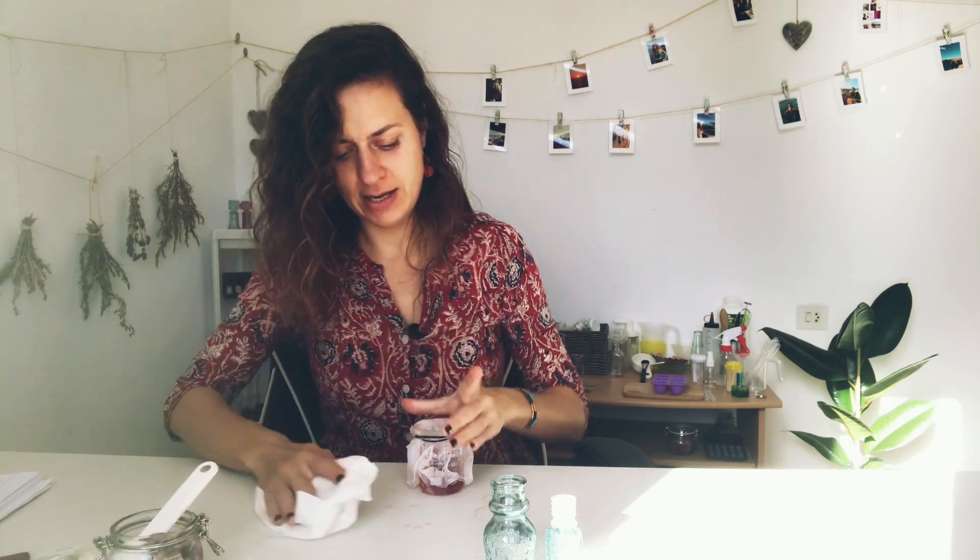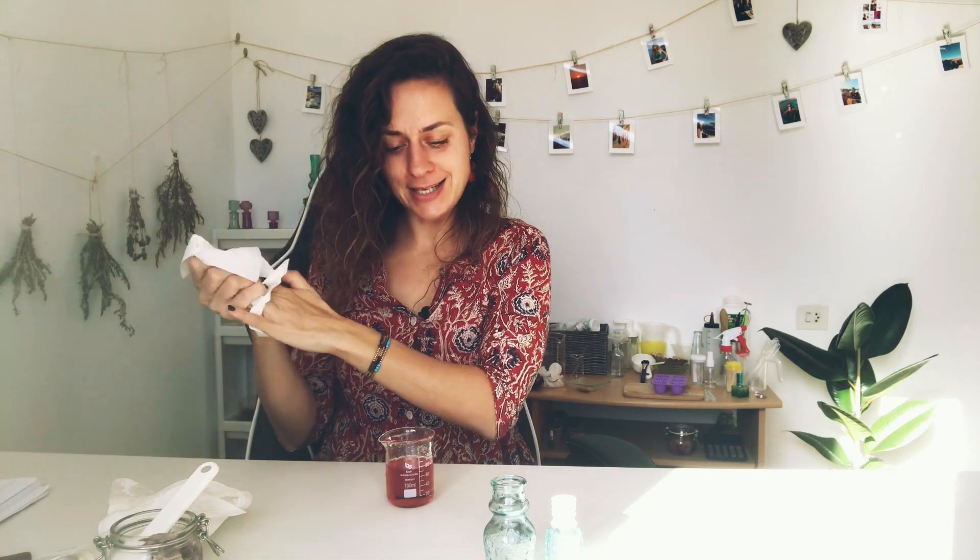That's fine, we'll just move this aside. Taking it out and transferring it into my jar now. Perfect. So this is my rose petal glyceride!